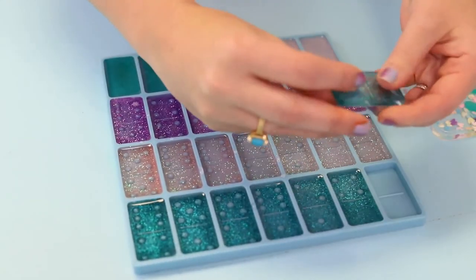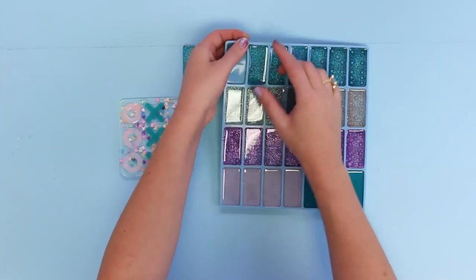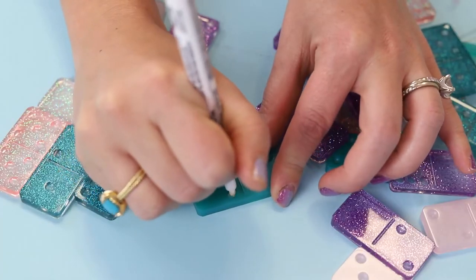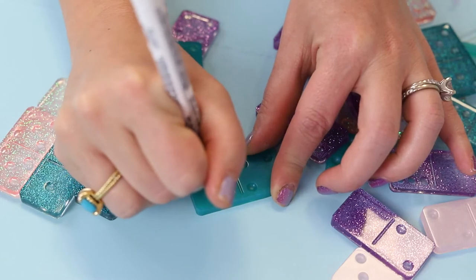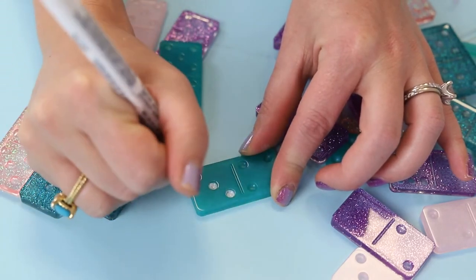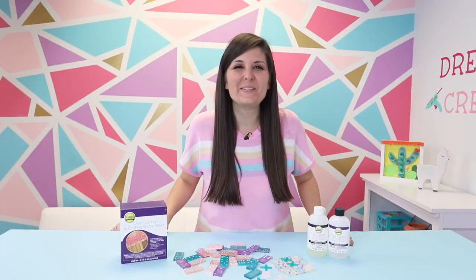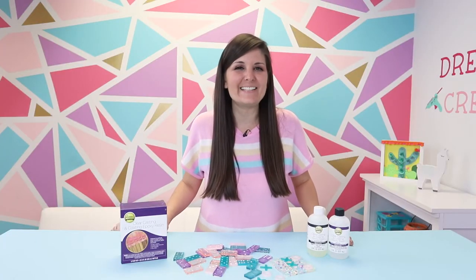Next up, let's take out our dominoes. Last but not least, as an option to make the dots in your dominoes more visible, you can take a paint pen and color them in. And just like that, we have two tabletop games that you can play inside!